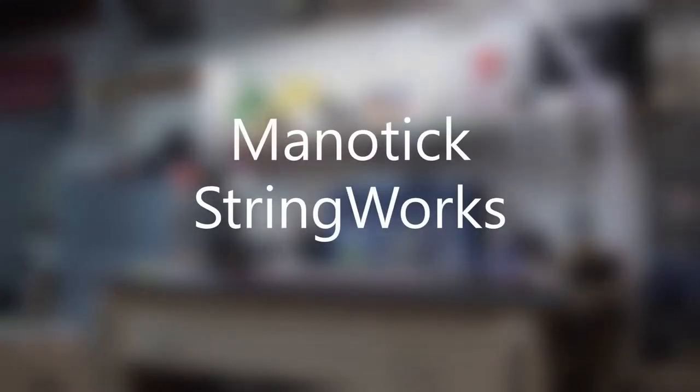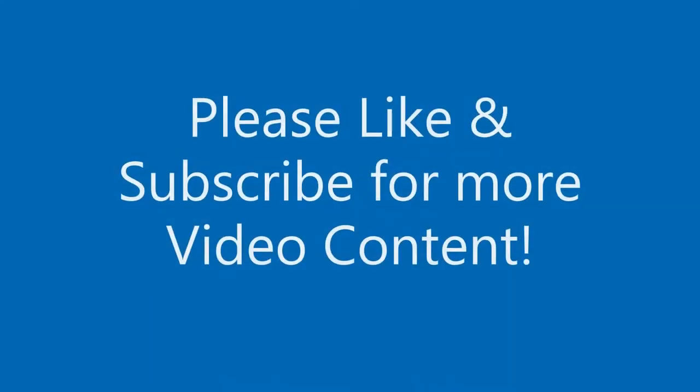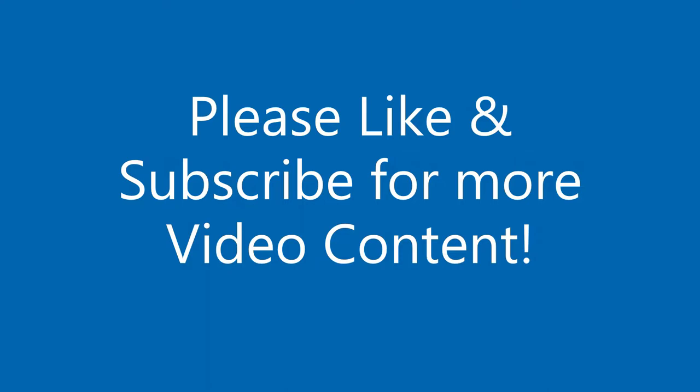Hey there, welcome to Manitix Stringworks. Glad to have you here. Please remember to like and subscribe for more video content.